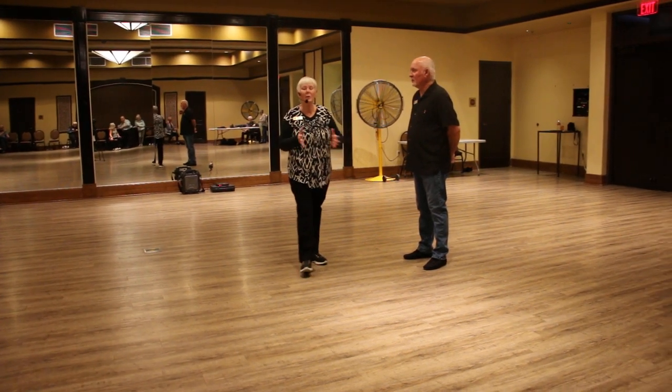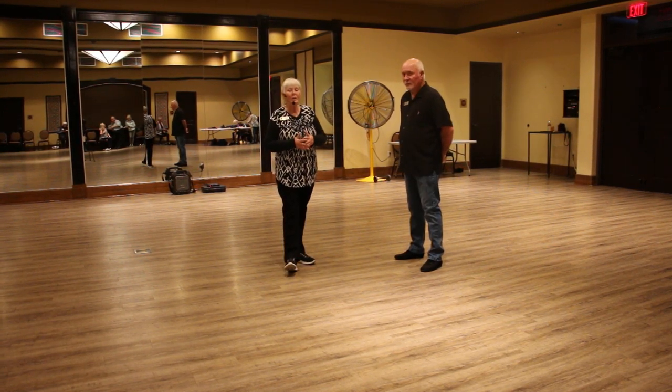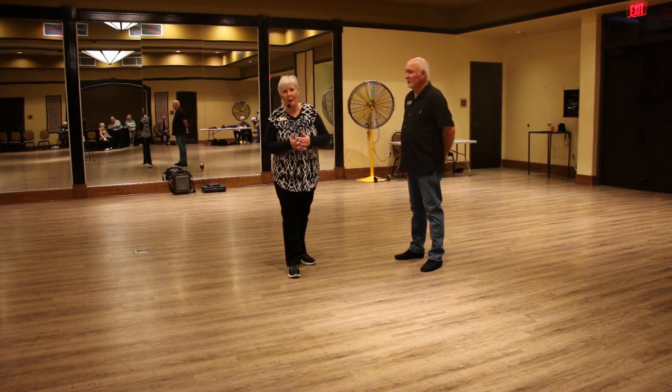This is Single Time Swing week number three in November of 2024. Tonight we worked on the Charleston step and a slow in, slow out.